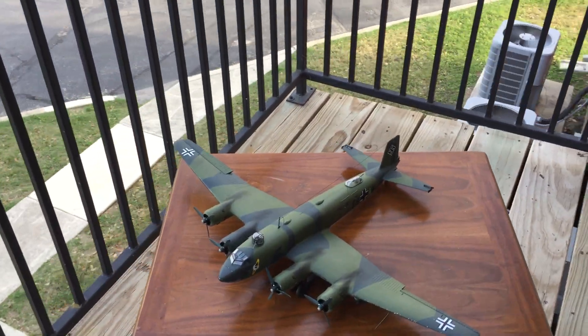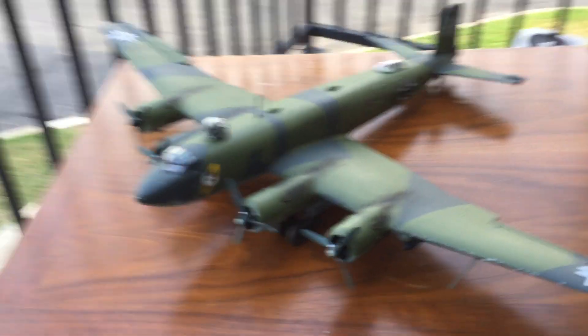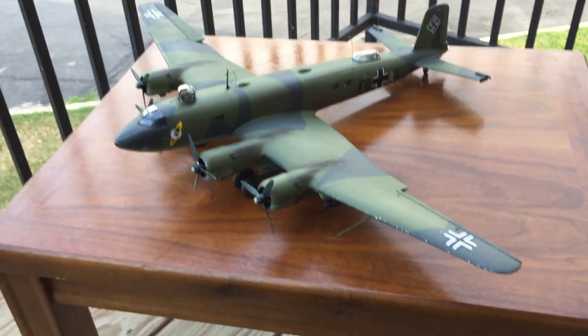Hey everyone, it's Jimmy from James's Hobby Zone. Here's the finished product of the Trumpeter 1/48 scale FW200C4.